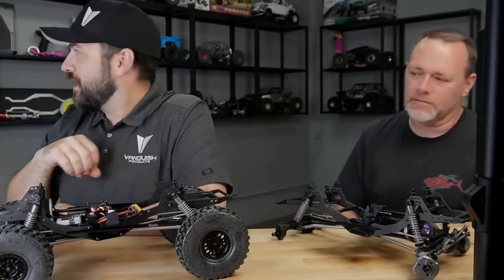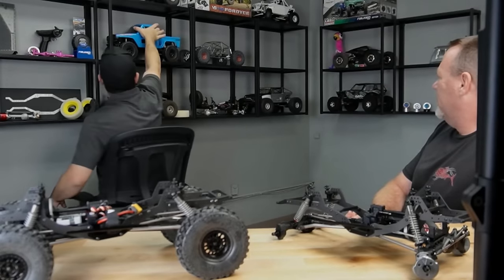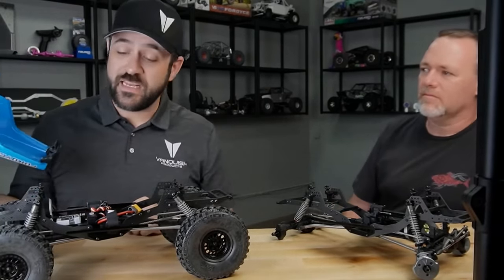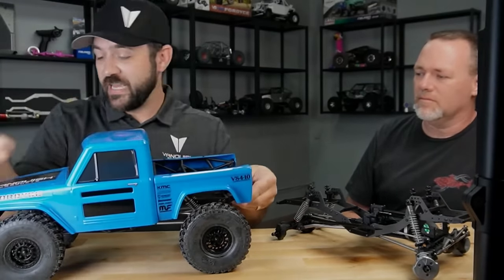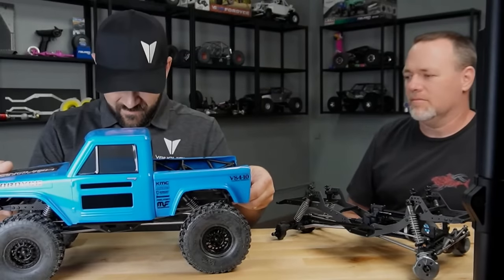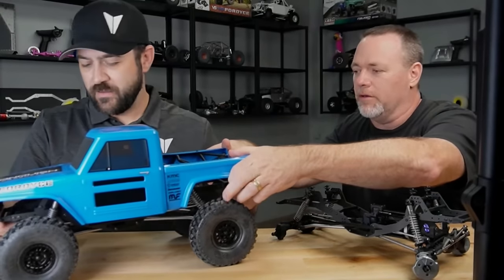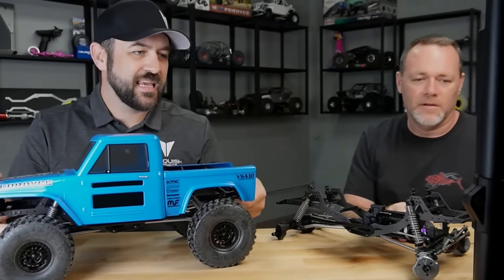Does the Phoenix body fit, or do you have to run a new body? The Fordyce and Phoenix have the same profile — rear bed and all that. Michael ran a Phoenix on his for the comp setup. With bumpers, cage, and all that, it sits about right on there. My sliders are ever so slightly interfering, and of course the body posts in the back, but yes, it does fit.